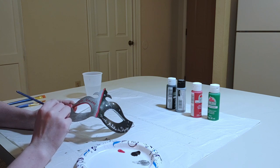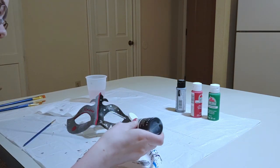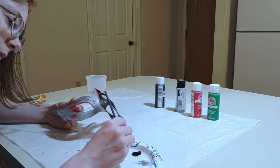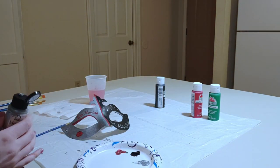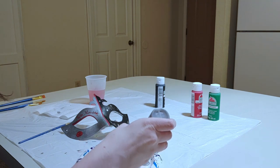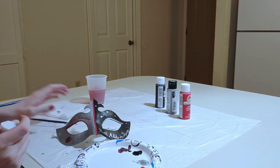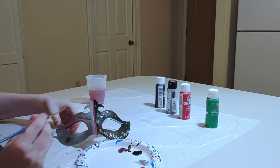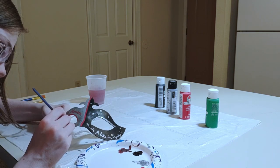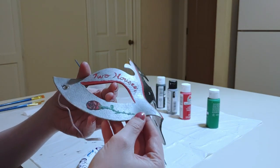This is going to be the most difficult thing because, unlike a lot of what I've done, it has to look kind of three-dimensional, so I'm going to have to do shading. All right, I think I'm just about done with the rose.